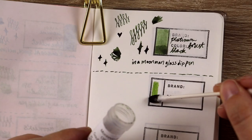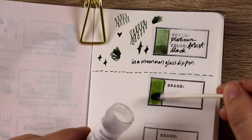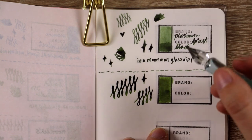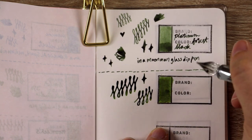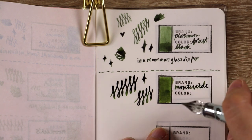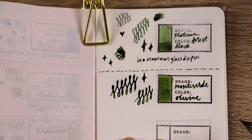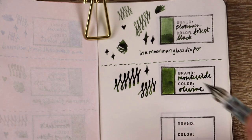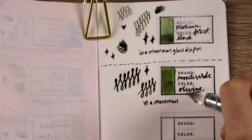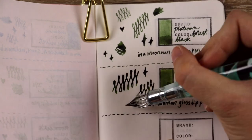Now rinsing the pen and moving on to the Monteverde Olivine. Out of all of the inks, this is the one I immediately wanted to ink up in a fountain pen — it is just super wet and super juicy. Especially compared to the Platinum Forest Black which was really dry, I just love the way this one writes. I love a medium nib especially if it's super juicy like this, so I feel like this ink would be perfect in one of my fine nib pens to actually thicken up the line a little bit.